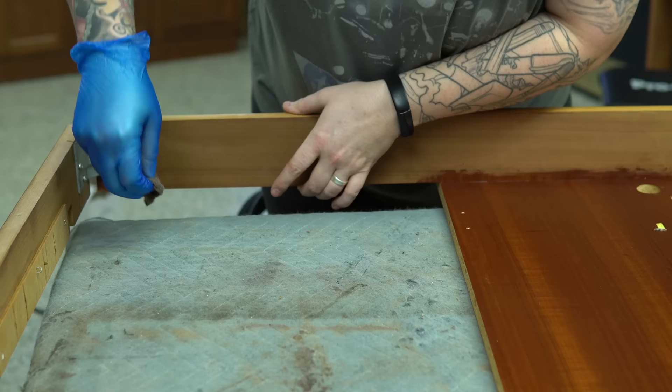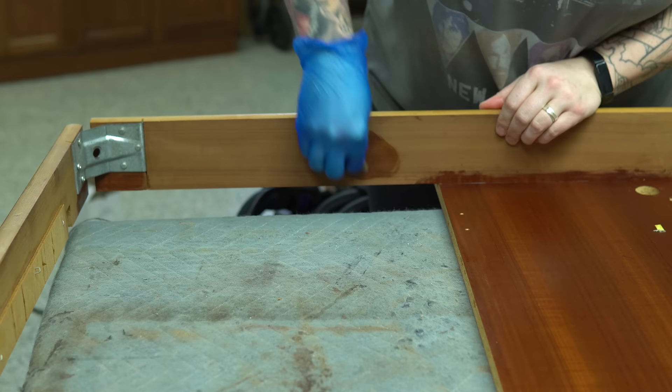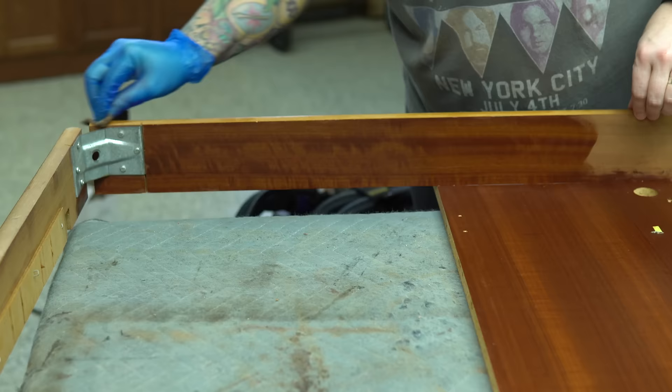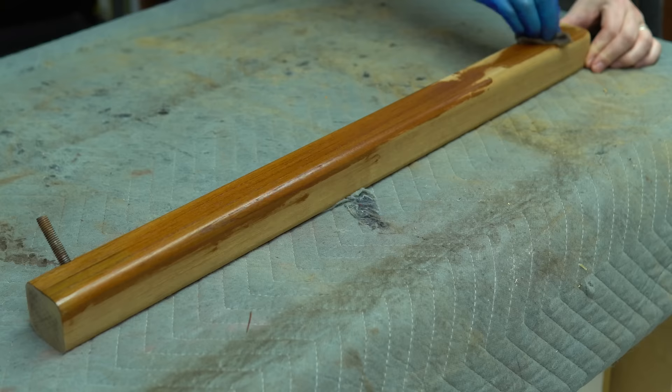I was really careful while I was sanding not to disturb the Maker's Mark sticker there. Always leave those on a piece. Even if they're tattered and torn, you can try to glue it down or put a piece of tape over it. It is a really important part of a piece's history, and even more importantly for some people, a piece's value.